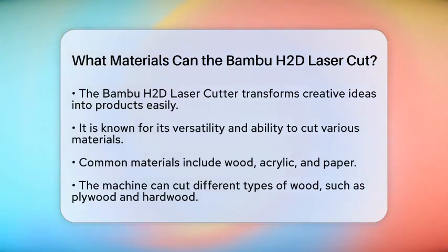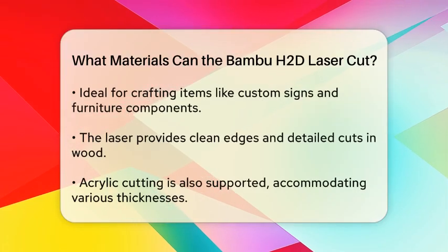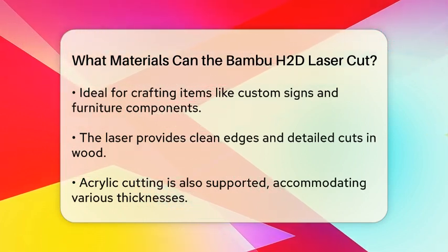It can effectively cut through wood, including plywood and hardwood, allowing for intricate designs and precise shapes. Additionally, it works well with acrylic, which is popular for signage and decorative items.